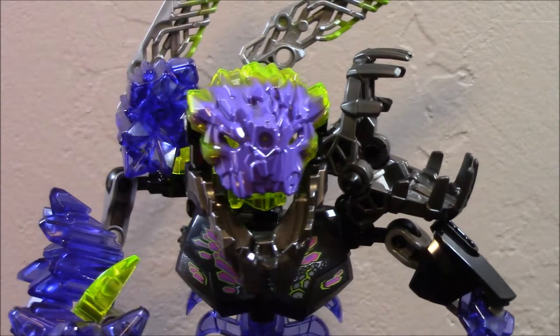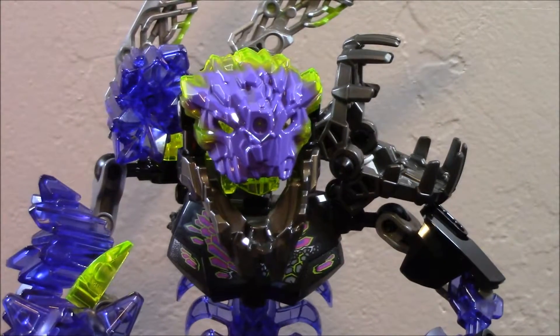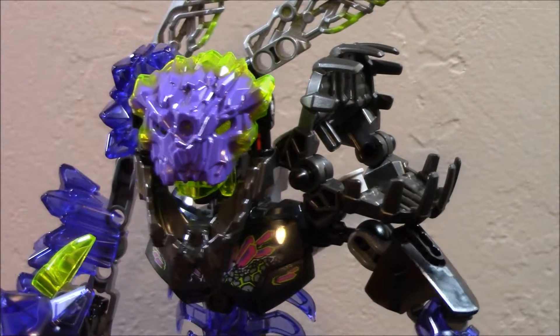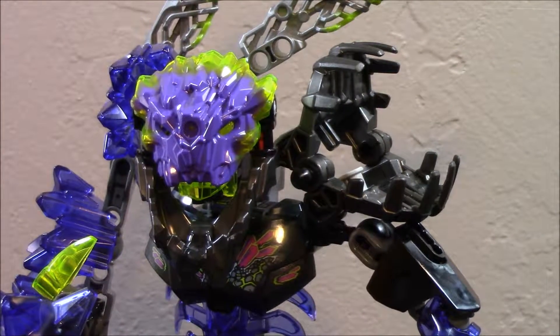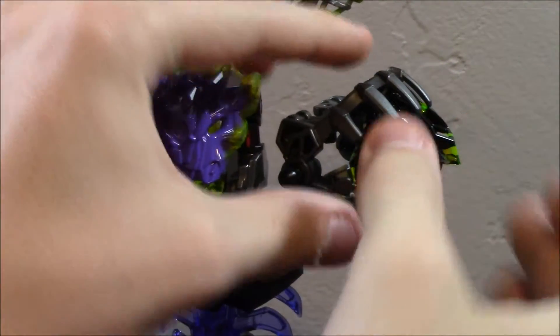Those blades are in your standard colors — nothing really new there. What is pretty cool is there is a shadow trap on his shoulder, which kind of makes sense because as we saw in Journey to One, these guys actually do form out of the shadow traps. And you can go ahead and put Onua's mask in there as shown on the box.